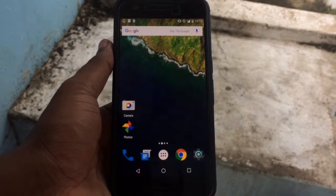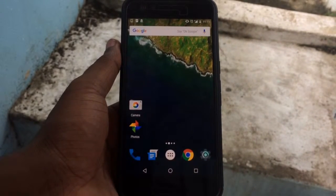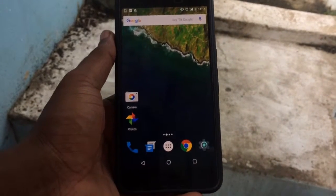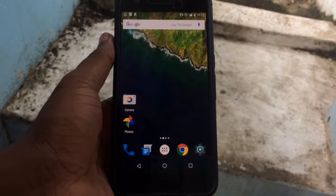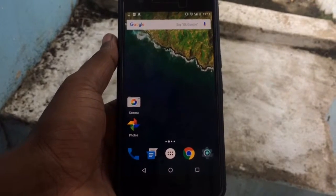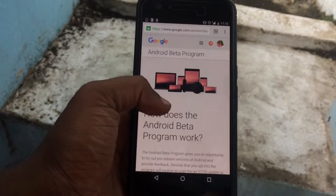Hello guys, today the video is about how to update your Android Marshmallow to Android N. The device I am trying this on is the Nexus 6P, and for updating you just need to enroll in the Android Beta Program.